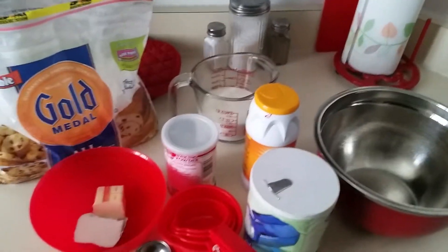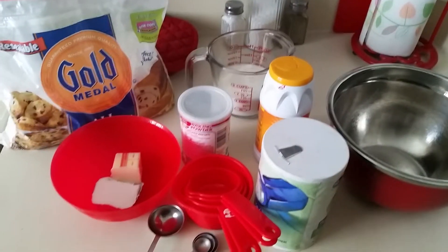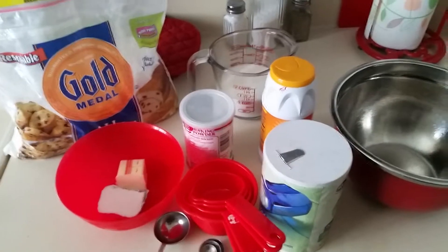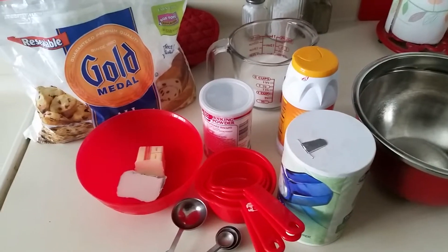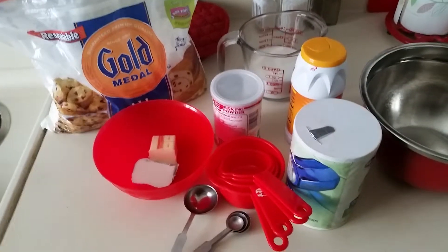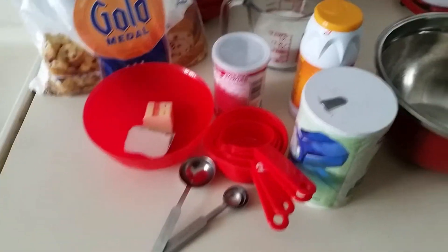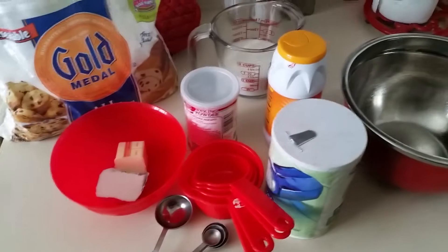Okay ladies and gentlemen, this is a demonstration of how to make regular homemade buttermilk biscuits. For the purpose of the video I'm measuring everything, because I normally don't, but I just want to show you everything that I'm starting with.